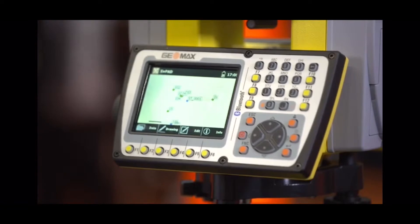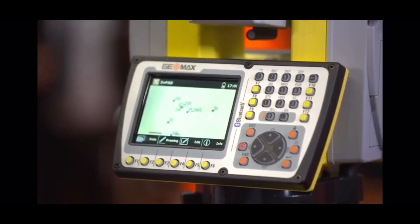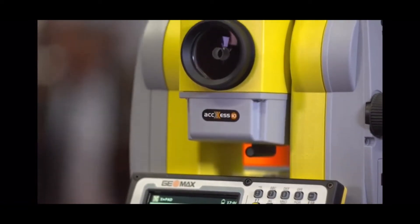Of course, we also have an office solution which is X-Pad Office Fusion, and that's an all-in-one solution where you can import data from various sensors — of course from GEOMAX, but also from third-party devices such as scanners or drones. The intelligence of this solution is that you can handle everything in one software package, and this avoids cumbersome and time-consuming data processing and conversion, and also avoids the risk of data losses.